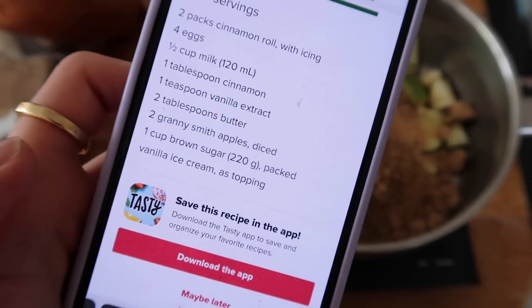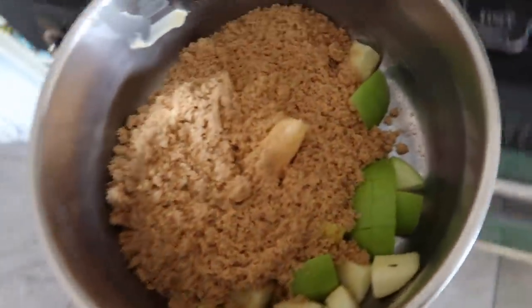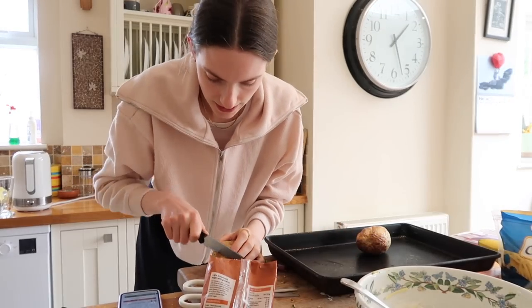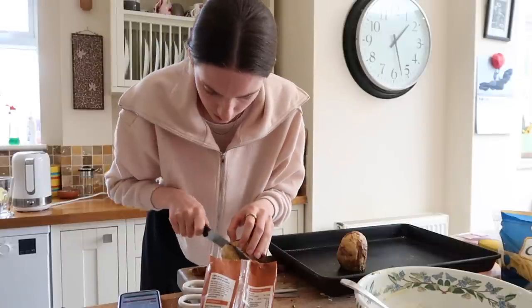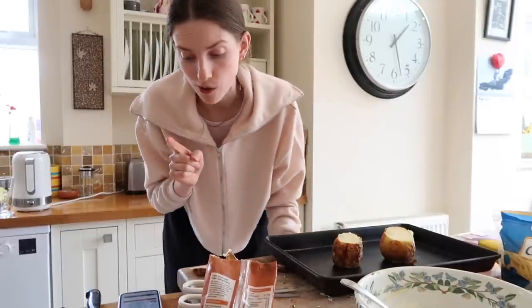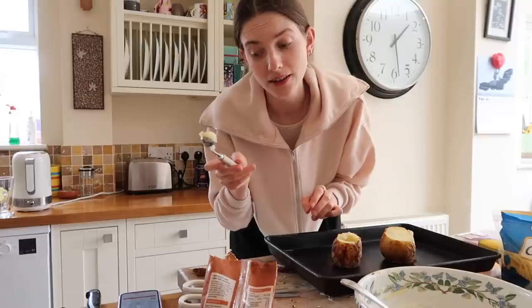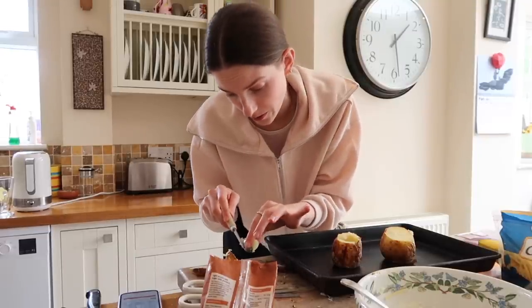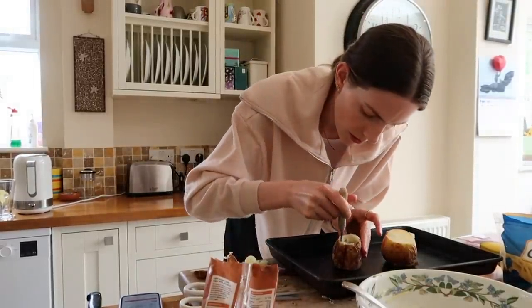Now we add our sugar and butter and put it on the hob for 10 minutes. The recipe says 220 grams of sugar — that is a lot of sugar, but I guess we put it on the hob to caramelize. Our potatoes are now cool enough to handle, so we take off a bit of the bottom so they can stand up like little volcanoes, and also take off a bit on top. I actually used to hate jacket potatoes — they used to make me gag — but I really don't mind them now. Next we melon ball out the middle.